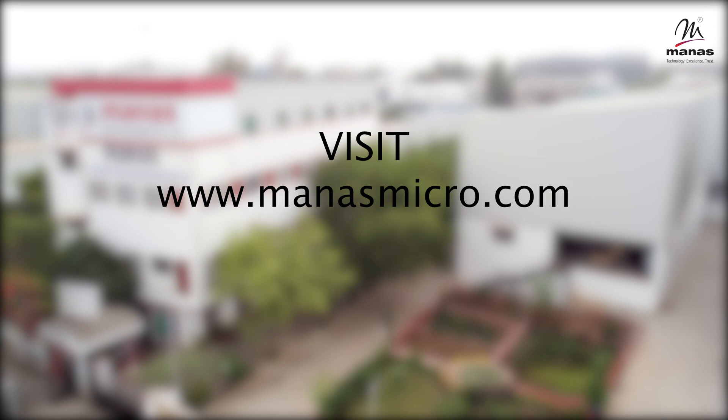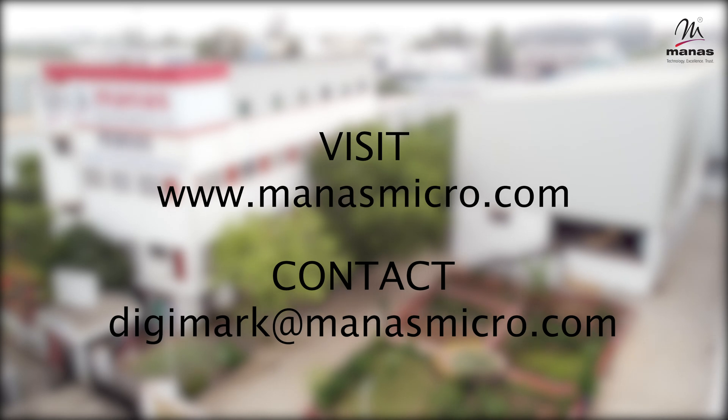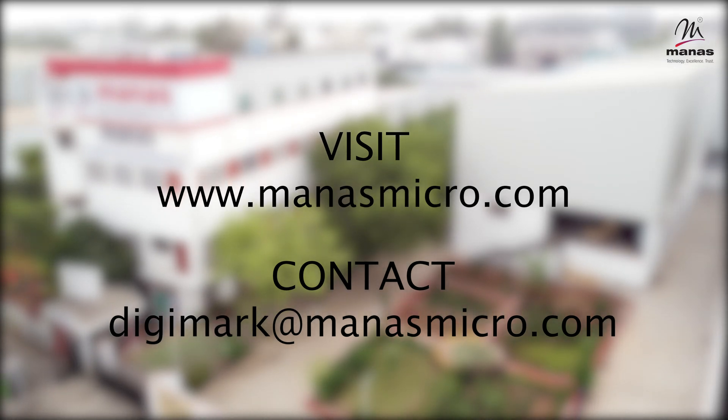For more information, visit www.manasmicro.com or contact us at digimark@manasmicro.com. Thank you.